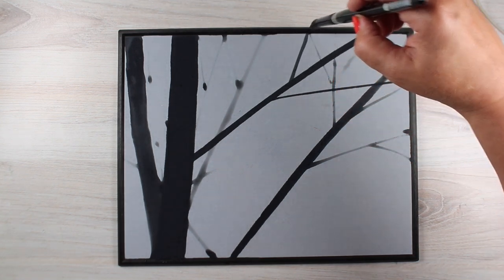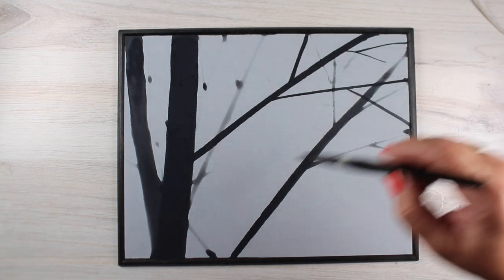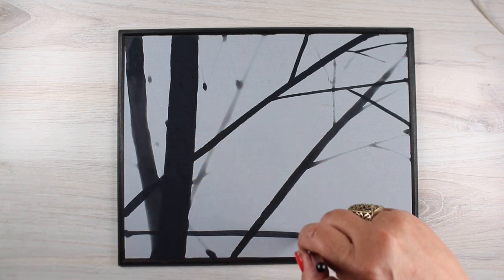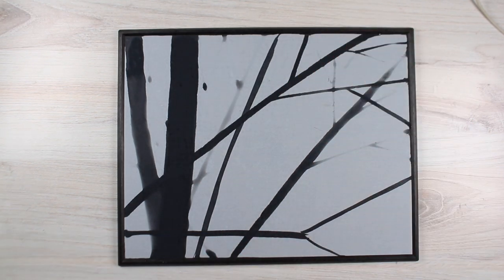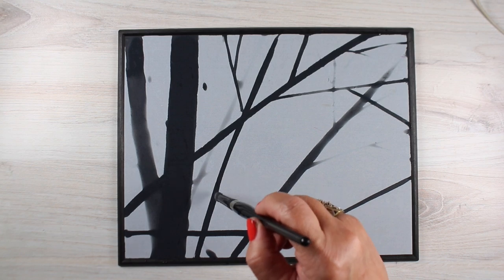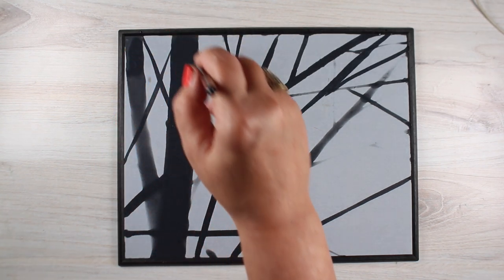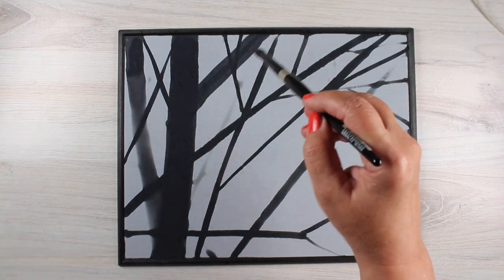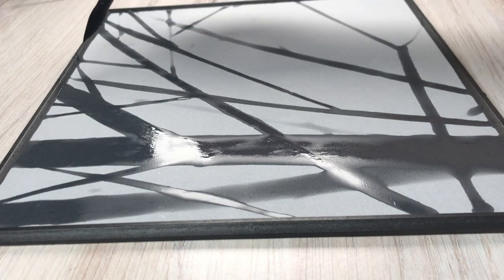I've switched now to the number 12 round in the same line of brushes. You can see that the tree trunk there got nice and thick — that's the difference between a number eight and number twelve. You can get that bigger thicker line, but you can also get nice thin lines out of a number twelve, and that takes practice. Your hand needs to get used to the motion, and you need to get used to how much water your brush needs to carry to make that thin line. Different brands of brushes may need thinner paint, and this kind of board helps you practice.